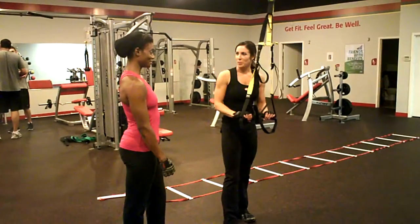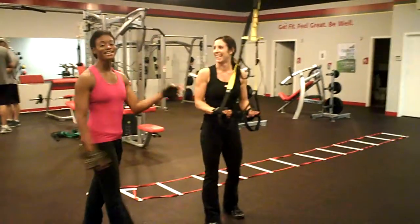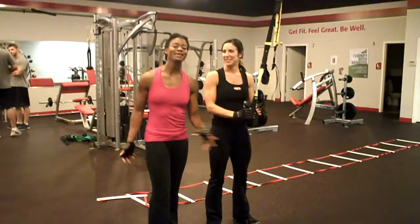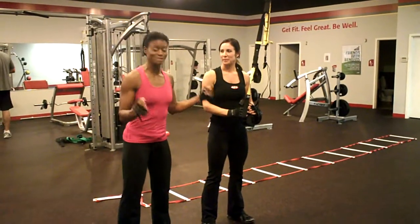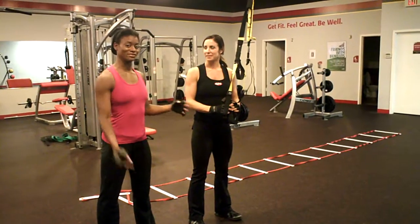All right, we're back. We're going to experiment a little bit as an idea. I am using the TRX system in my training. In addition to just thinking things up and putting them down, I like to incorporate all sorts of different types of training.